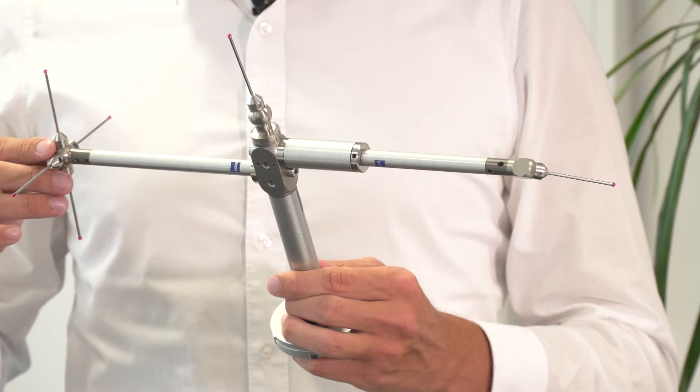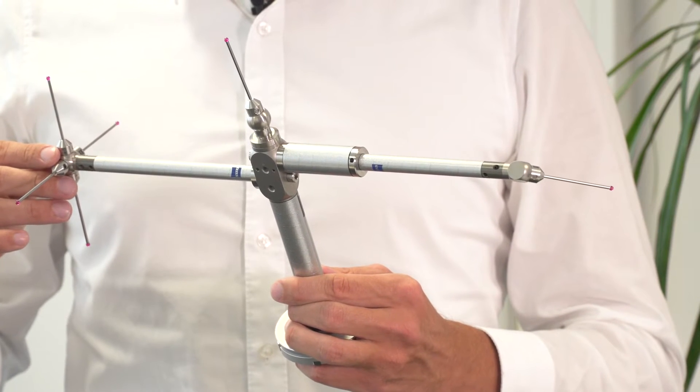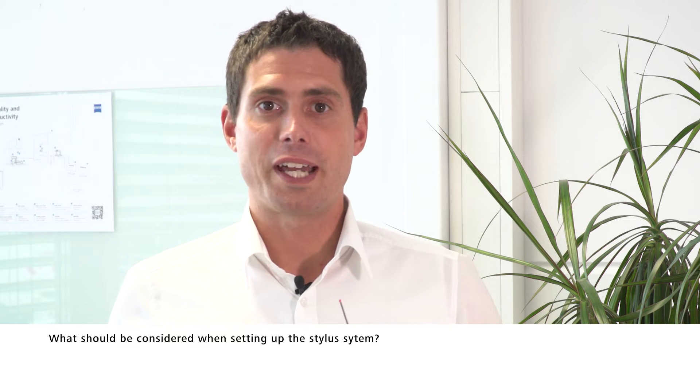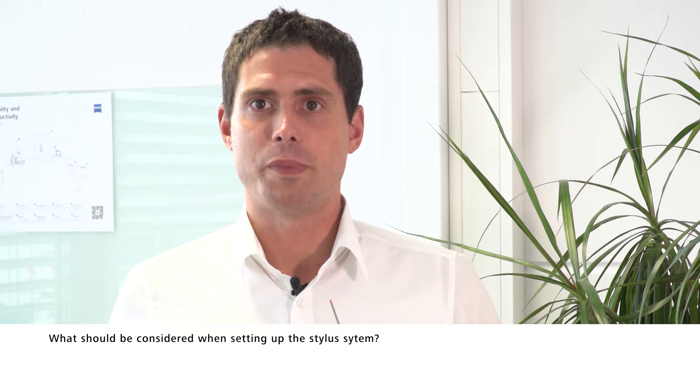The ideal Stylosystem consists of one piece, is thermally stable, is ultimately stiff and weightless. It's very important that a Stylosystem has access to all measuring points.